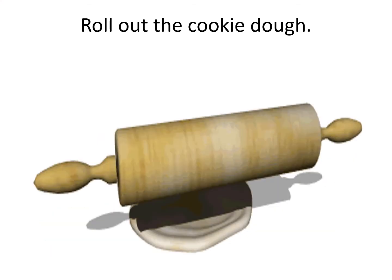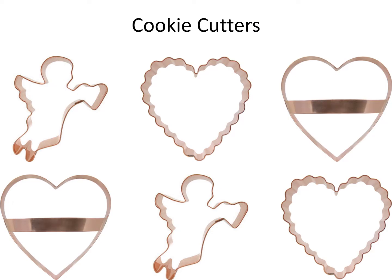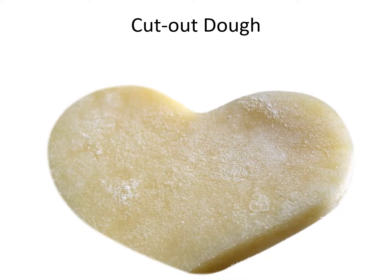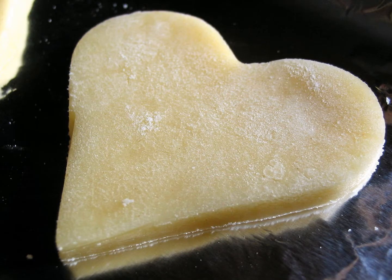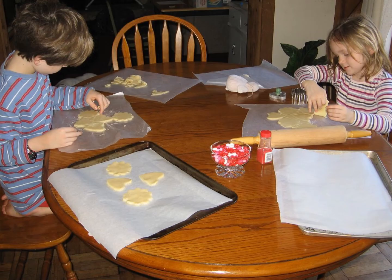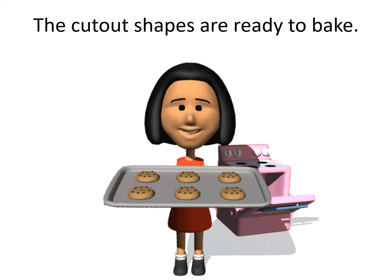Roll out the cookie dough. Cookie cutters. Cut out shapes. Cut out the dough. Cookie sheet. Put the cut out shapes onto a cookie sheet. The cut out shapes are ready to bake.